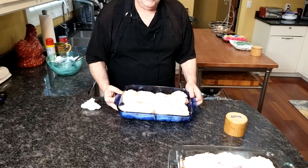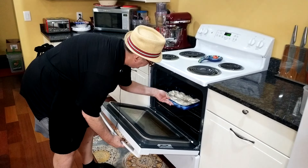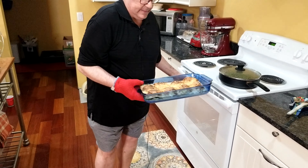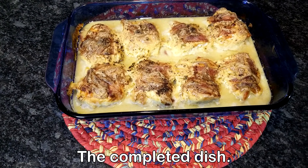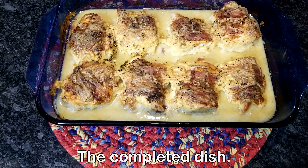Last thing — sprinkle a generous amount of fresh ground black pepper over everything. Our oven is preheated to 350°F. We're going to put it in the center of the oven uncovered, and in three hours it should be done and delicious. We'll see you in three hours.